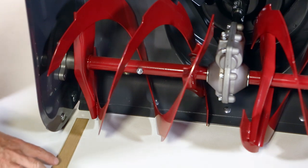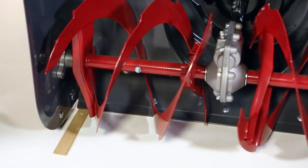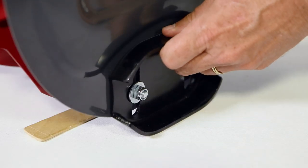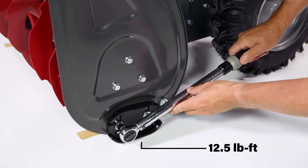Adjust the skid shoes by placing a wood block of a thickness equal to the desired ground clearance. Use less clearance for a hard surface and more clearance for a gravel surface. Loosen the skid shoe nuts to adjust the height, then tighten the four nuts with a torque wrench to 12.5 foot-pounds.